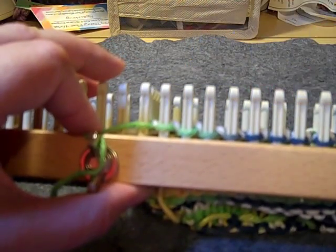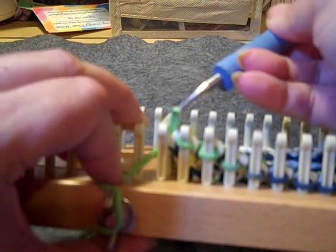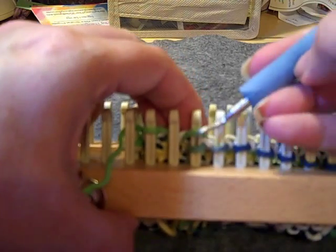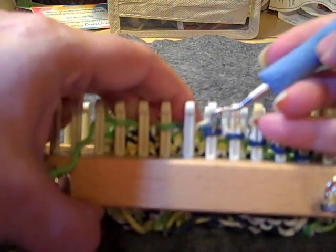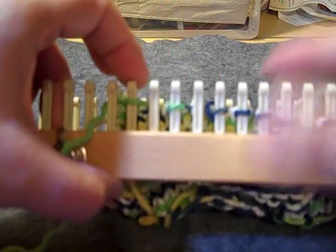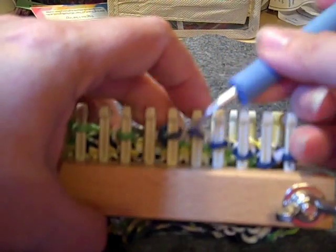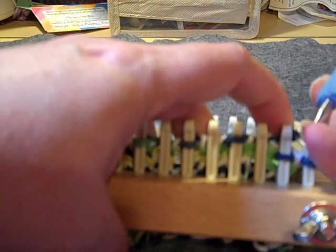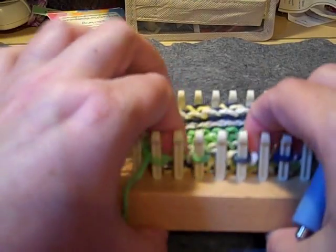Now we are going to do the decrease. We're going to go back to every other peg like we were at the beginning — take the first one and put it onto the second one, then knit over. Do that on all of them so you've got one loop on every other peg. Move them one over and knit it off all the way around.